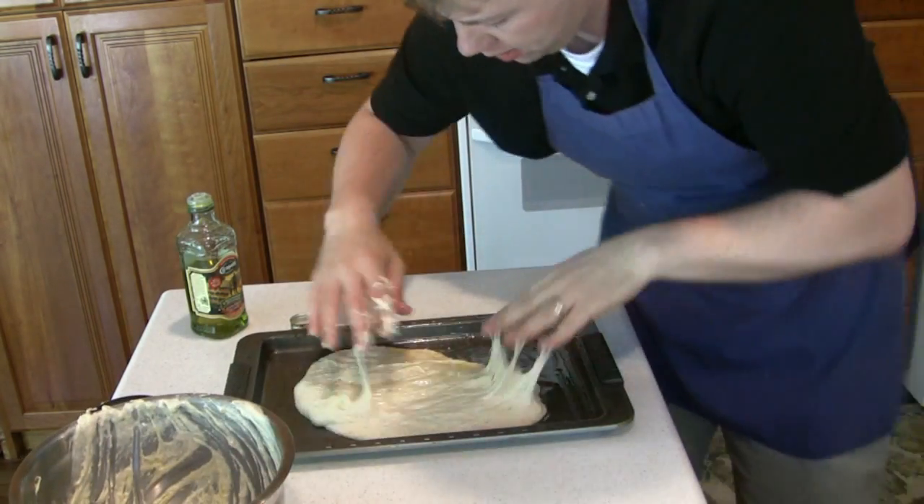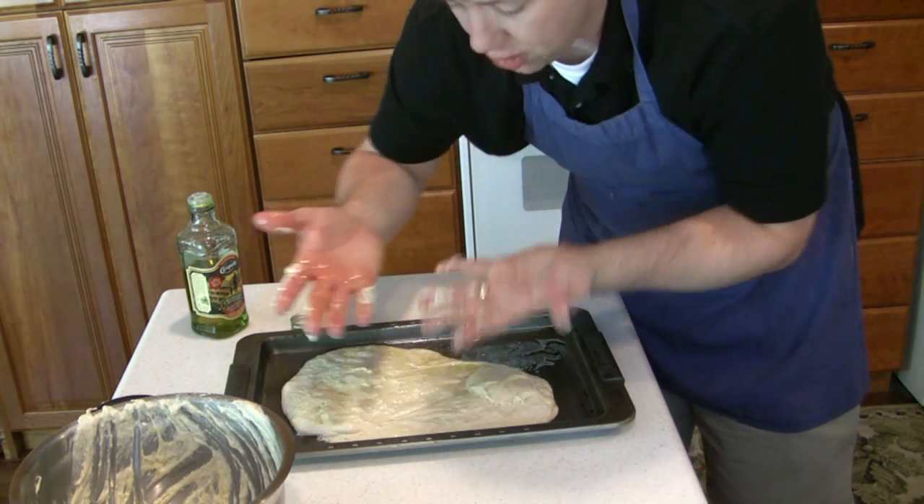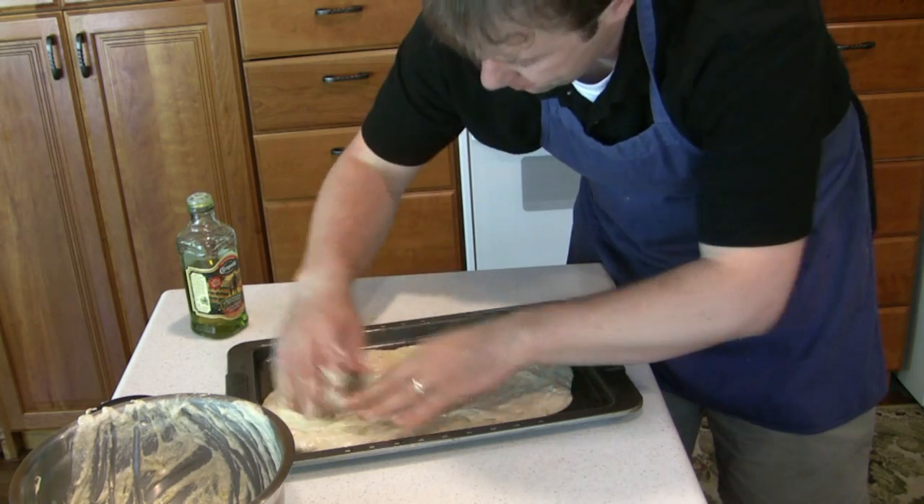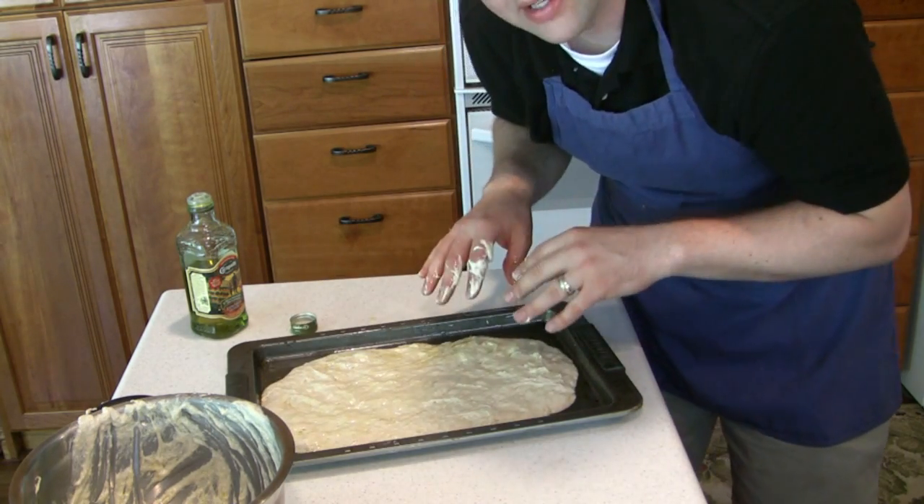Spread this around a little bit, making sure you keep oil on both your hands. Spread it around and then let it rise. The yeast is really working in here and you can see lots of big bubbles forming.